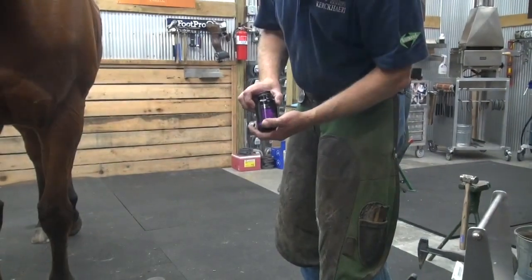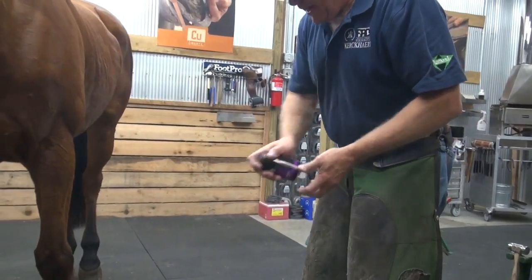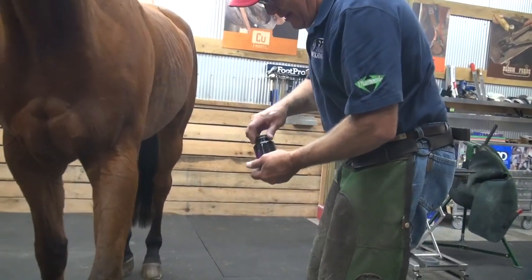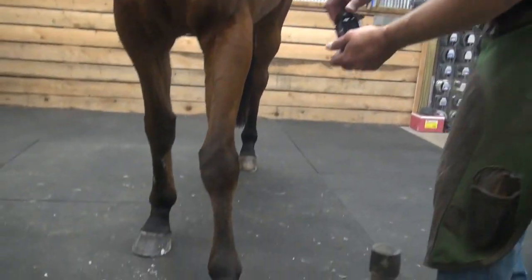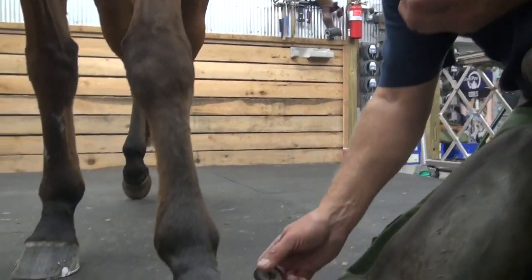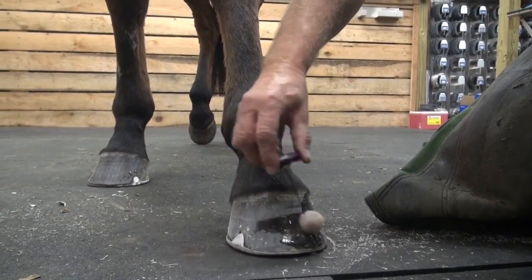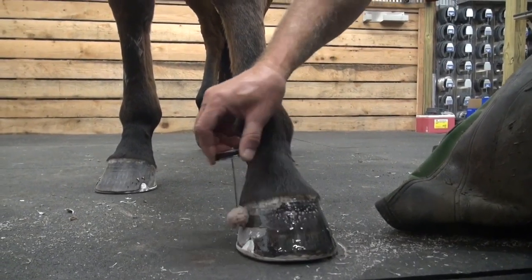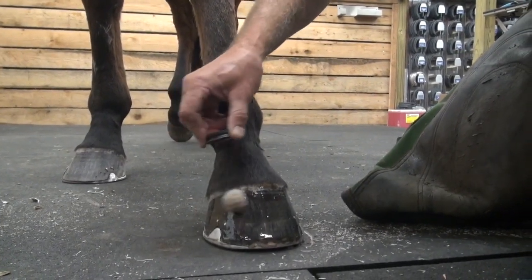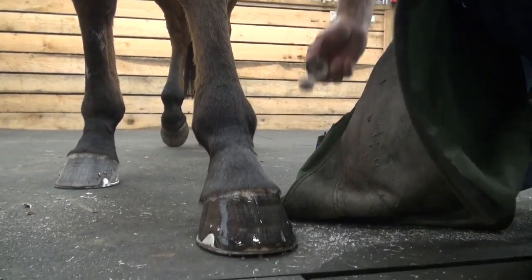Diamond Hoof Conditioner — it seals and shines the hoof capsule. Shake well, make it look pretty.